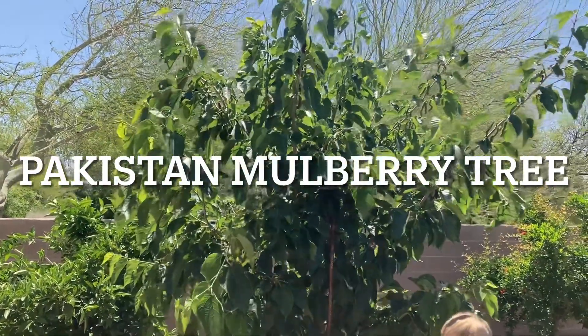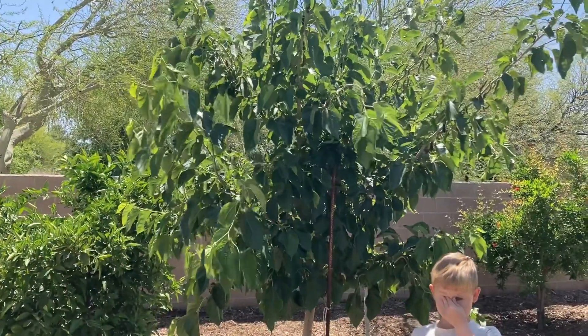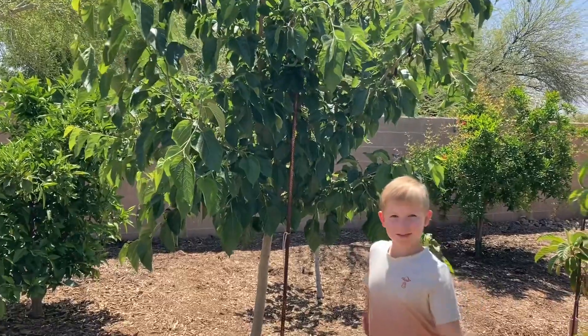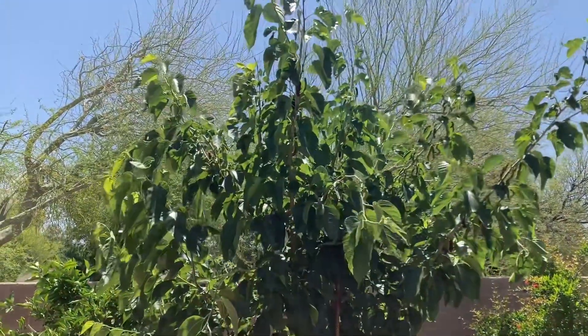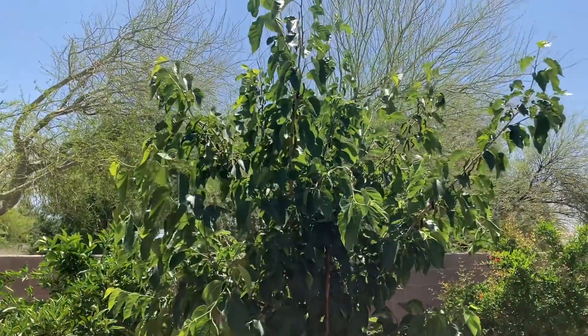We're at the Delfini residence today and I wanted to focus on the Pakistan mulberry tree. I have William here to help me taste test. This tree was planted about three and a half years ago — I planted it in the fall.